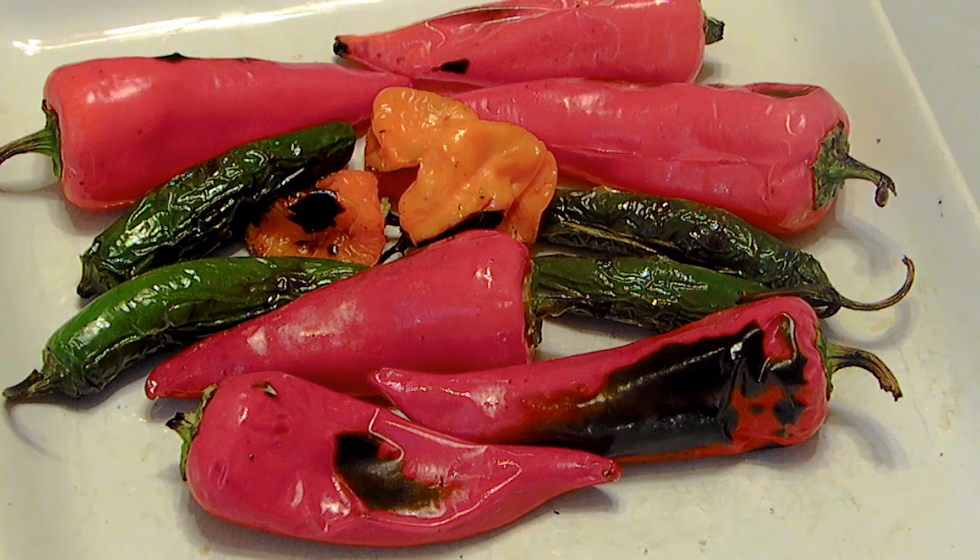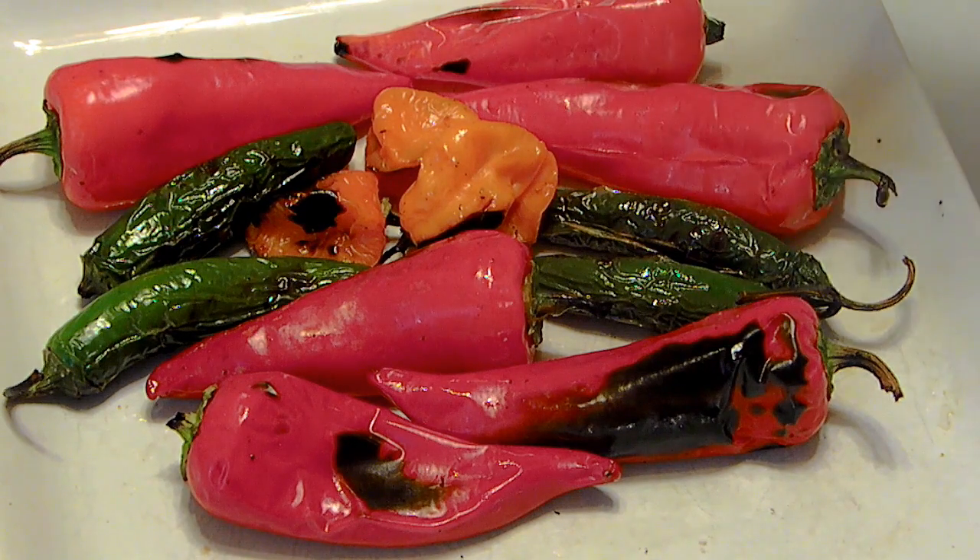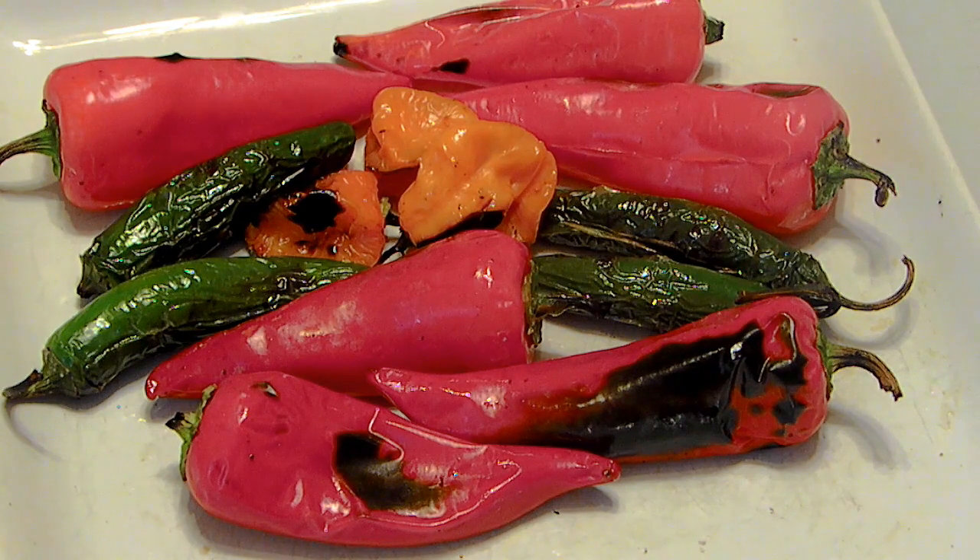Okay, this is what we're looking like now. I'm going to go ahead and dice up these serranos and habaneros, and go ahead and core out these red jalapeños, and then we'll come back for assembly.